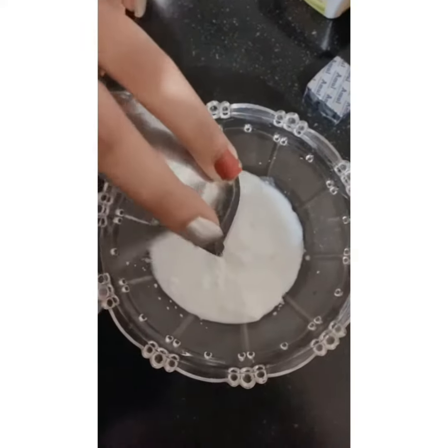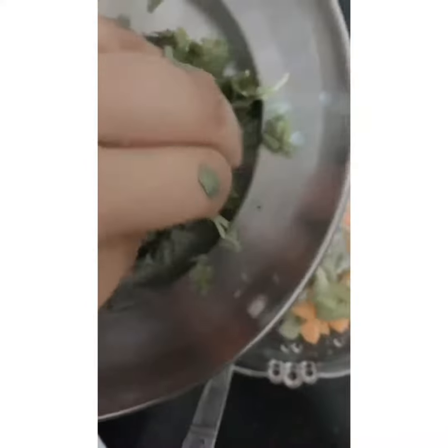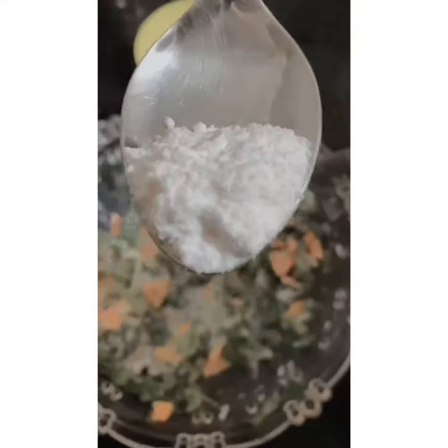Now I am going to put the veggies in it. I have taken one carrot and one capsicum, finely chopped. I have also chopped the coriander leaves, and we are going to mix it properly.